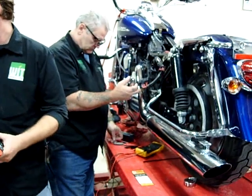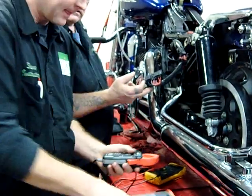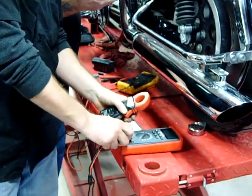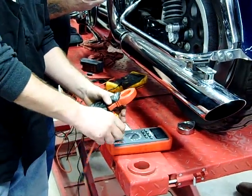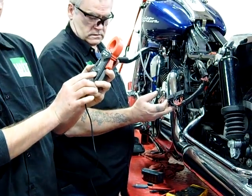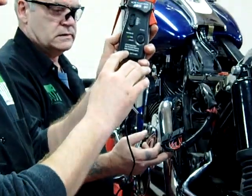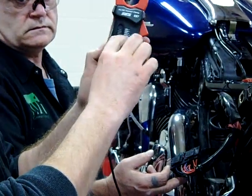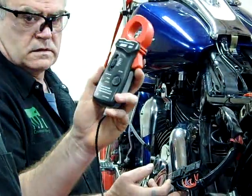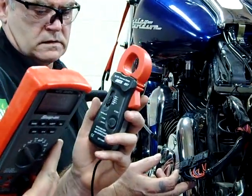We're going to set this to volts DC. We plug this in just like we would our leads — common ground, then volts. We want to hit this zero button so we have DC zero. There's a scale that says when we're on the 400 amp setting, one millivolt equals one amp. So if we read seven on here, we're drawing seven amps.